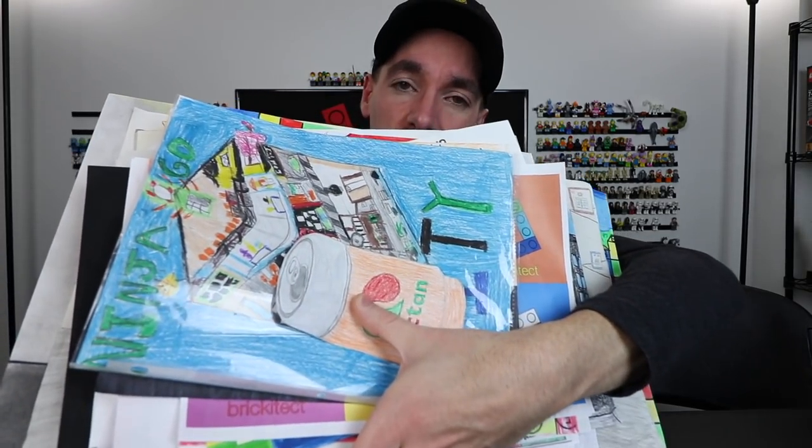Welcome back. My name is Greg and Brickatech is the channel where I share my Lego collecting journey every day. Although today we're becoming art collectors. Here in this pile are all the submissions for the 15K contest, which me and Mrs. Brickatech, after three weeks of going to the post office and bringing all these things home, finally cracked into them.